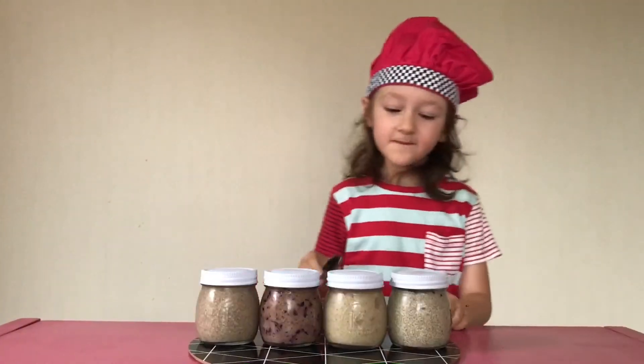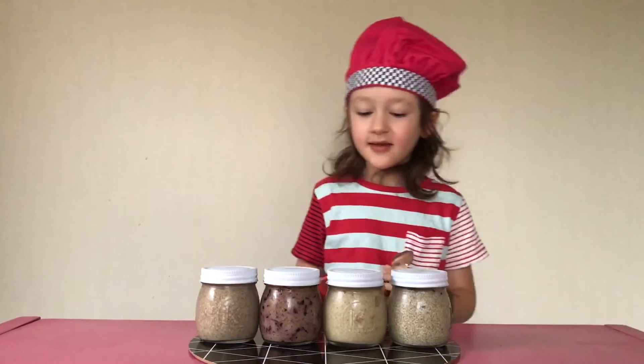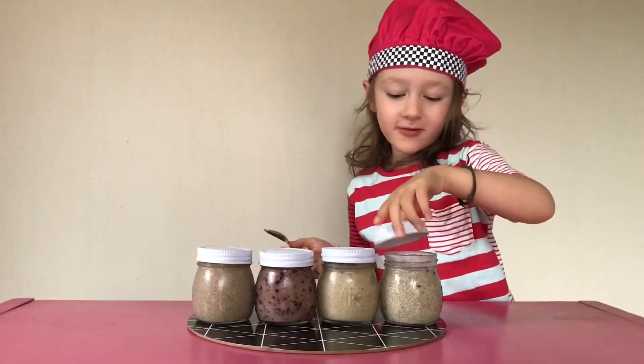The pots have been in the fridge overnight and now they're ready to eat. First up, the passion fruit.